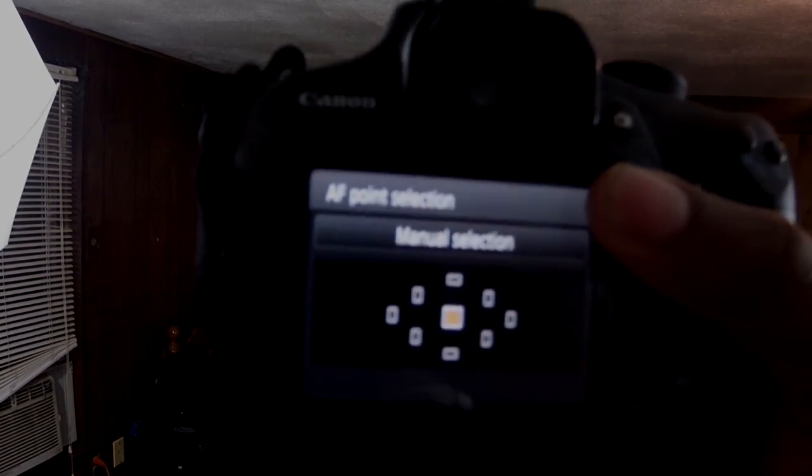You could also take it literally and shoot from here — right about hip level. You can shoot like this when you're walking around. A good thing to do is to have it on spot metering and manual focus selection. As you can see on my camera, I have it focused on the center.